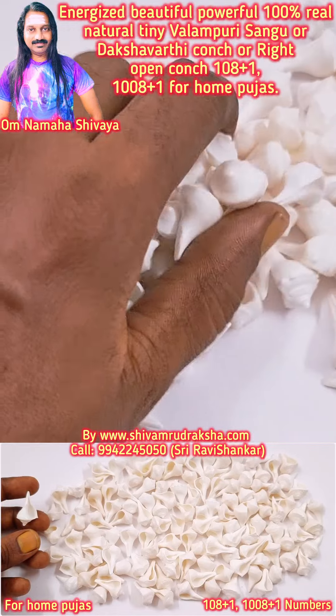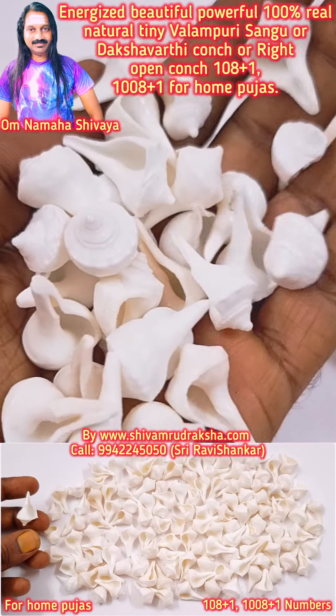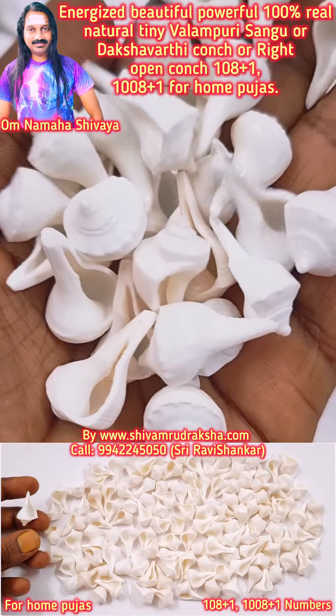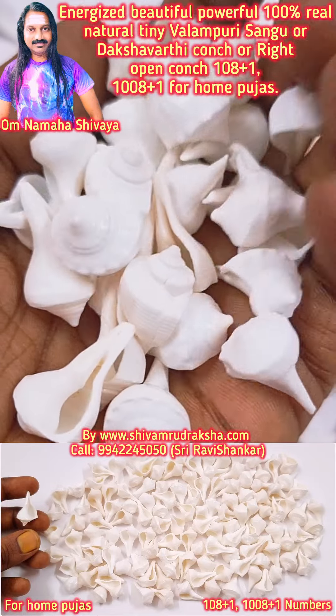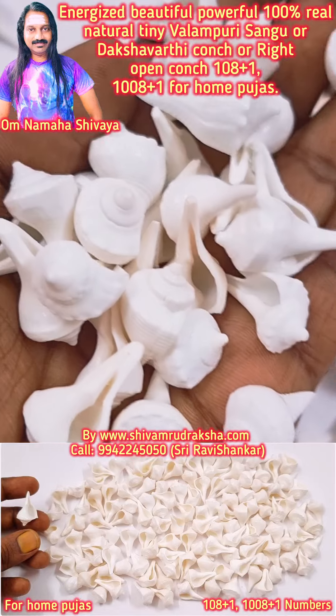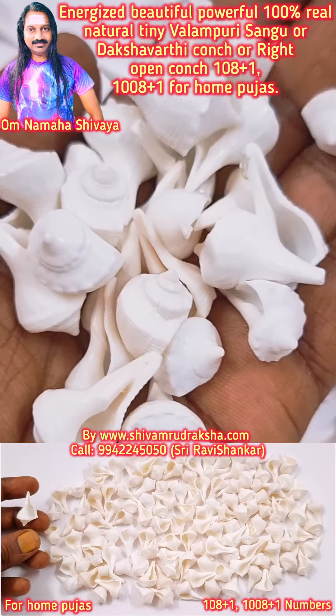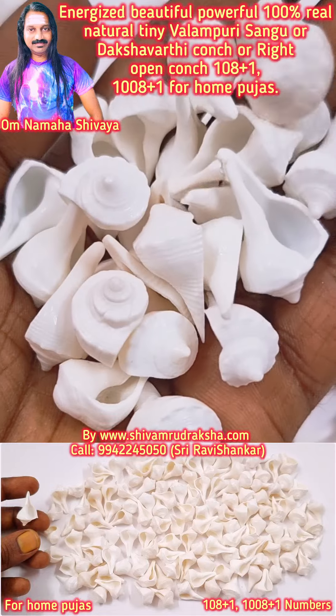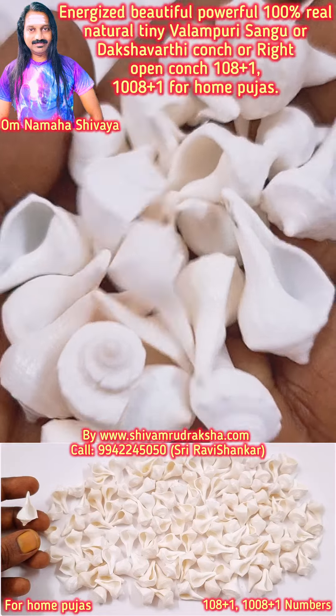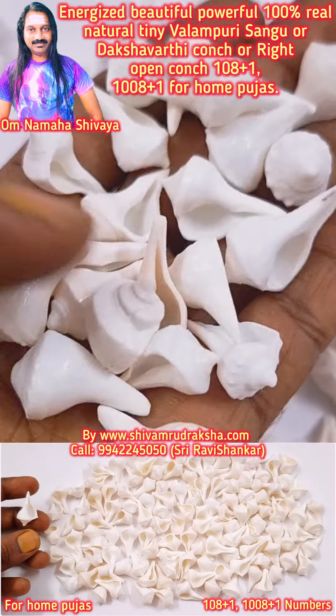Tiny dakshinavati conch, or valampari sangu, or right-open conch for home pujas. This conch will make your home extremely powerful. All your dreams will come true. You will be protected from black magic, evil eyes, and negative energy. You can keep one — not eight plus one, or a thousand eight plus one. Extremely finest quality.